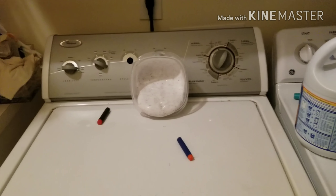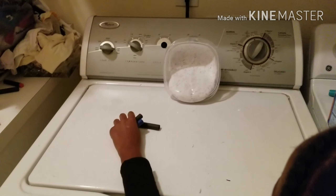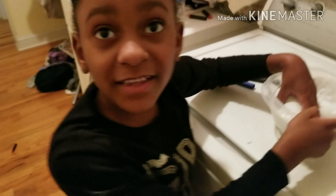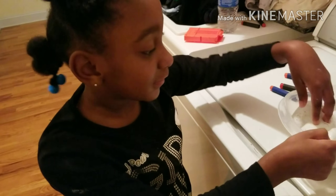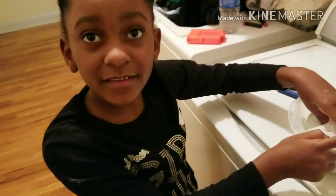And there you have it. That is the incorporation of slime into Nerf life at 100 G's Armory. Thank you so much, Sydney, for your contribution. Thank you. Say goodbye to everyone. Bye, everyone. 100 G's out.